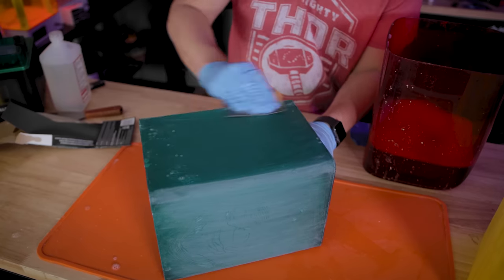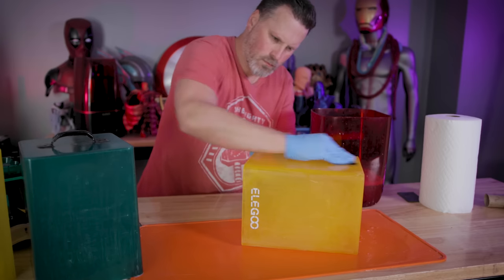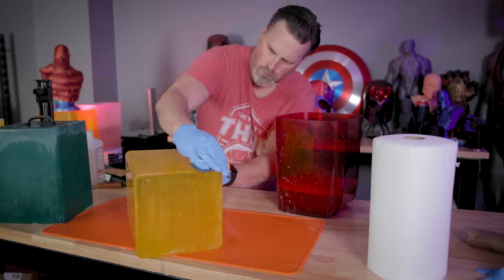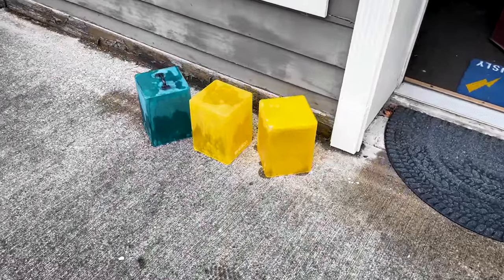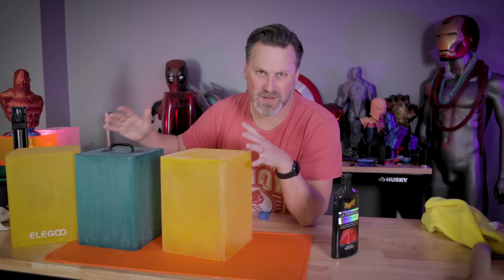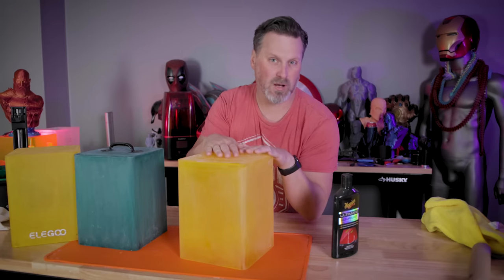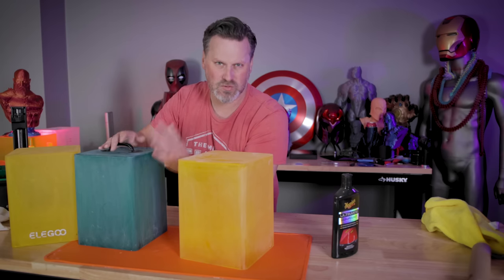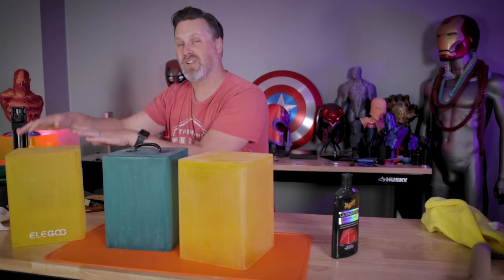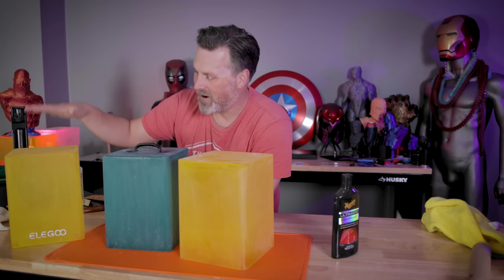I'm going to be jumping straight from 220 grit to 1000 grit. You could go up to 600 first if you have it, then work your way up to 1000. For simplicity, I'm keeping things at 1000. I ended up testing three different panels: the first using only 220 grit, the second using 220 then 1000 grit, and the third going all the way up through 220, 1000, and 2000 grit sandpaper. We're going to see how these compare.